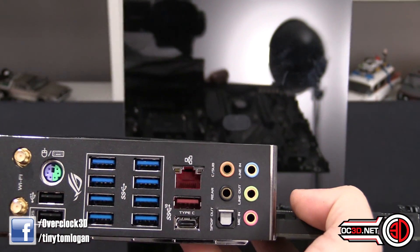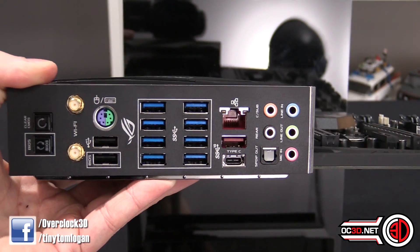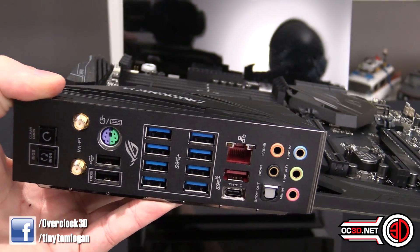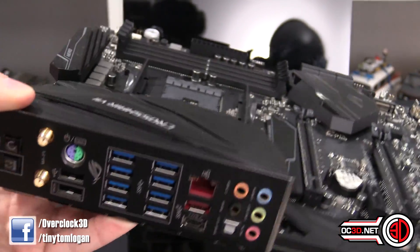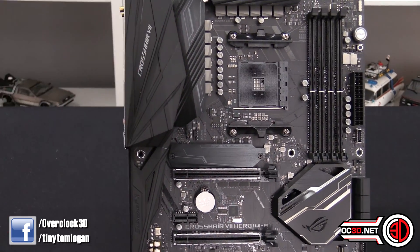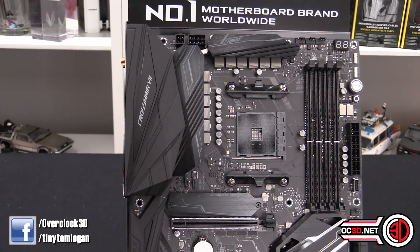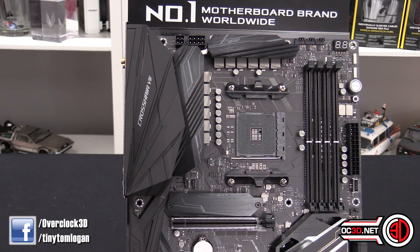You've got a BIOS flashback switch and a clear CMOS switch. There's also a PS/2 port and gigabit Ethernet. There's a lot going on with the Ethernet — in the Asus software you can set certain apps to have certain amounts of bandwidth, so they've done a lot of work on their software for that. You can literally give Chrome a certain bandwidth, give your games all the bandwidth if you want, and set up wireless networks for your phone and all that as well.